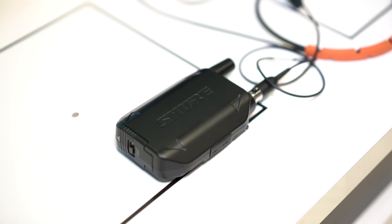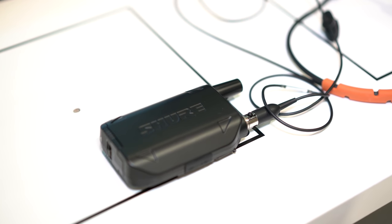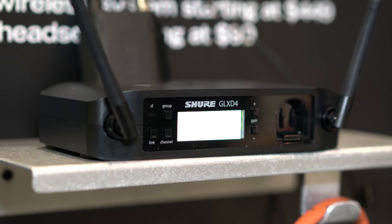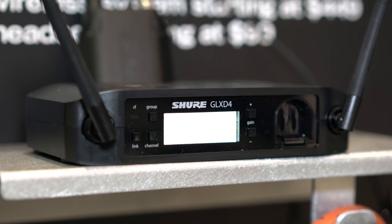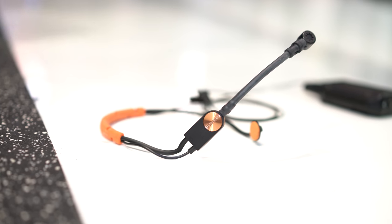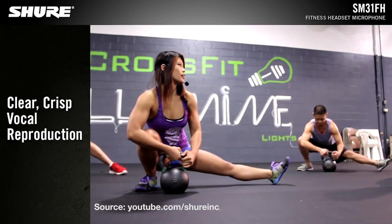This is definitely a way to level up your production value and the ability to communicate while doing intense workouts. This entire system is called the GLX-D14 wireless system. You get the pack with the transmitter and the receiver, and you also have the headset — that's the SM3-1FH. It all works together and it's super plug and play.